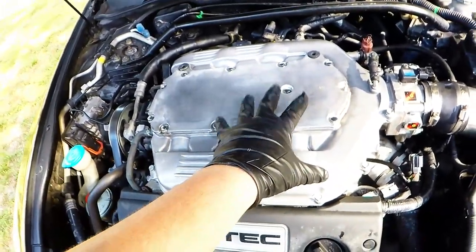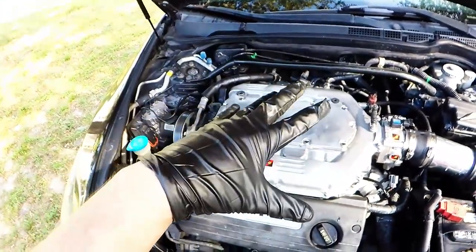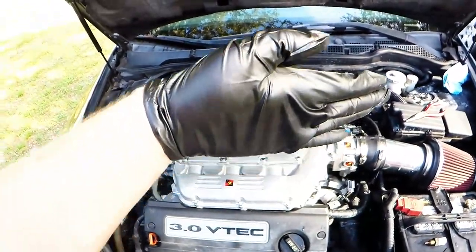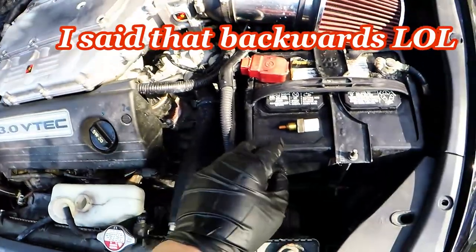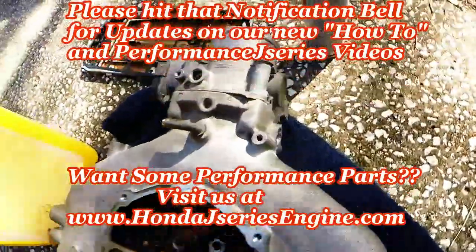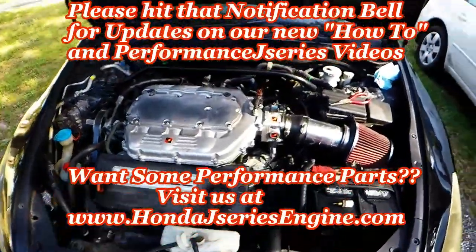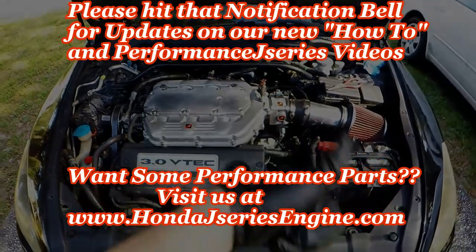Since this manifold has no interior valves or flaps, it actually promotes better top-end power. Those butterflies function as a variable plenum — closed at low RPM for low-end torque and open at high RPM. The only remaining item is the IAT sensor since there's no IAT bung on this manifold like on the stock one, so we'll tap into the coupler and run it in there. Start the car and get driving — hope the video was helpful, please like, subscribe, and share.